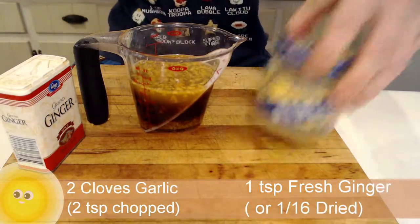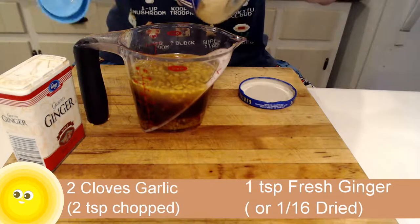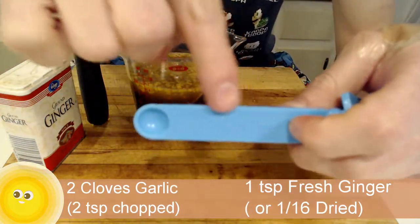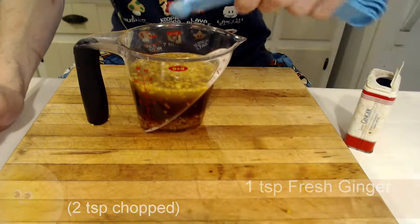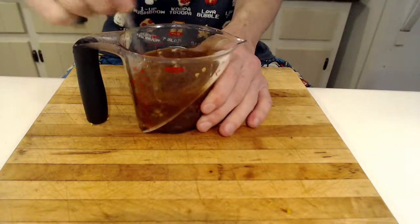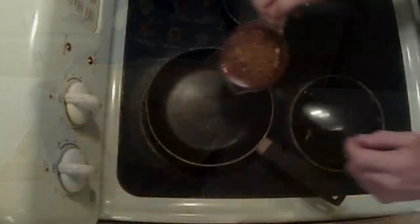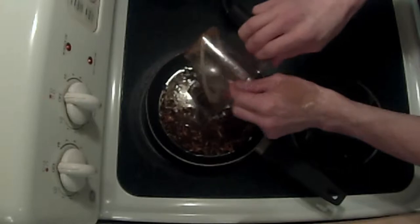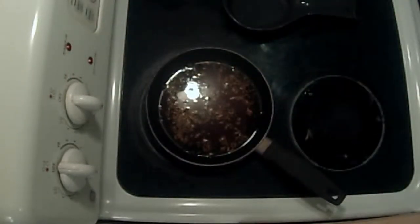I did not have fresh ginger. The garlic I buy in jars — if you want to do cloves, absolutely fine, don't get any hate for getting jars of it. So I needed to convert fresh to dry ginger. It's a teaspoon of fresh, but if you do some research you'll find it's about a sixteenth or a sixth of dried to fresh, depending on what herb you're doing. So I did basically a pinch — half of an eighth — so a one-sixteenth teaspoon of ginger. Then we need to put that on medium heat so it doesn't boil and make those sugars nasty.